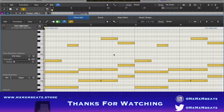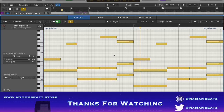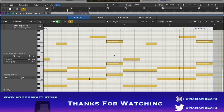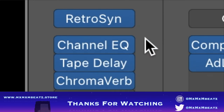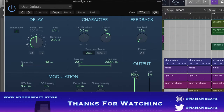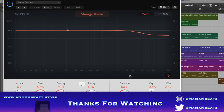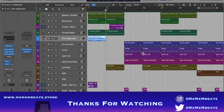We started with this intro and just the synth. Put an EQ to take out the lows, take a little bit of tape delay with these settings, and put the chroma verb reverb in that.